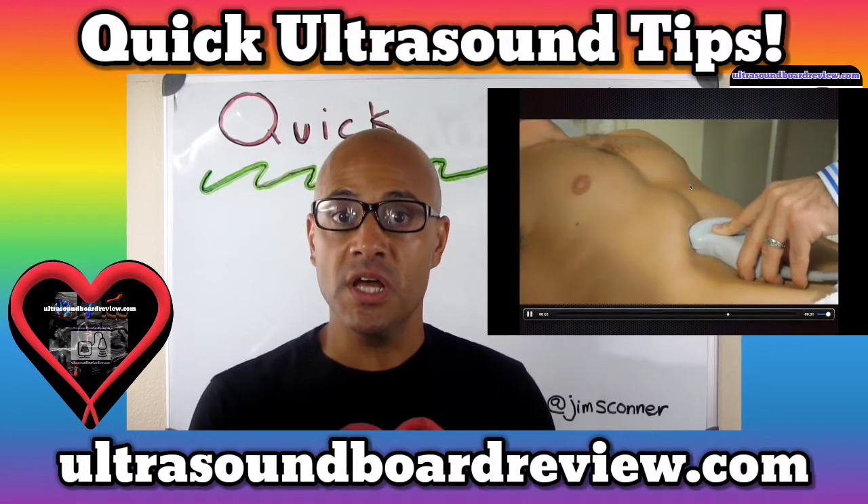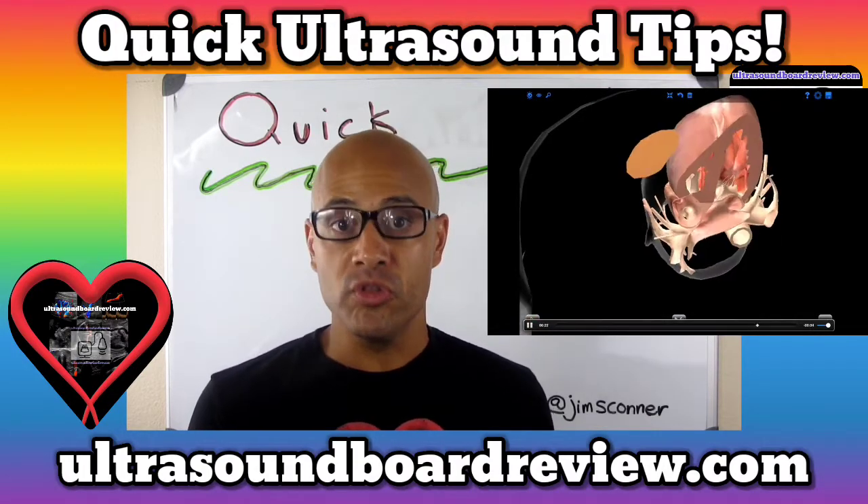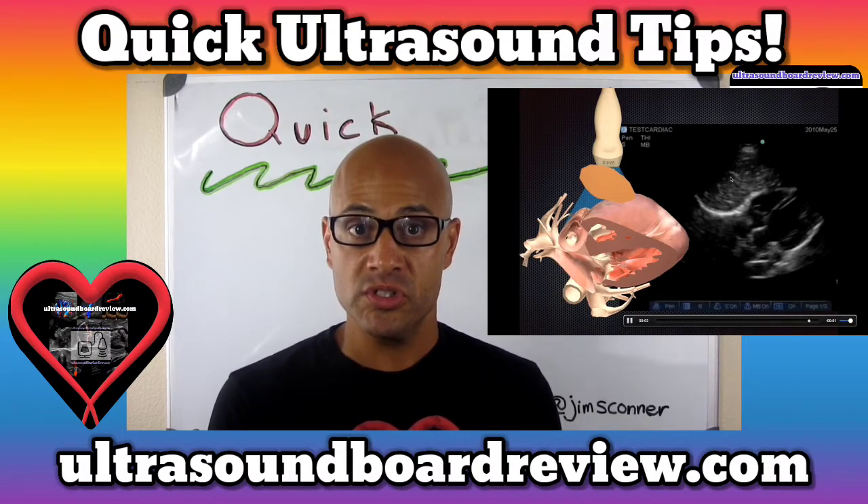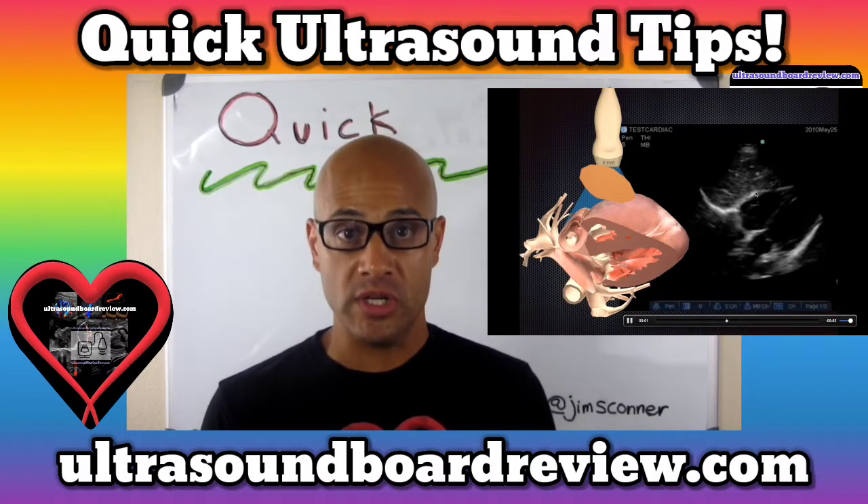Make good use of your subcostal views, because none of the ultrasound beam will be going through the breast tissue. Sometimes you can get all of your parasternal views in your subcostal views simply by tweaking and twisting your transducer.